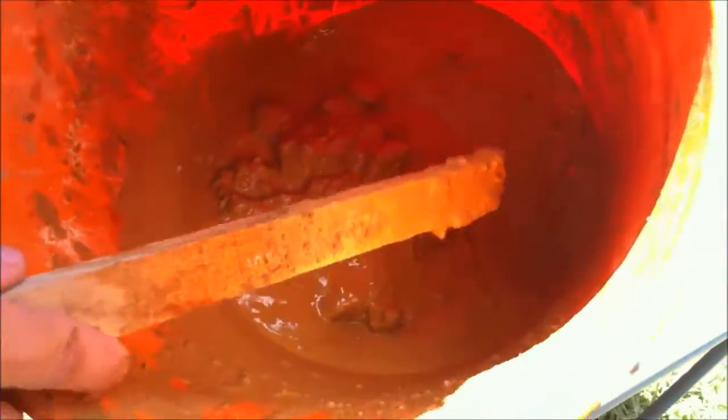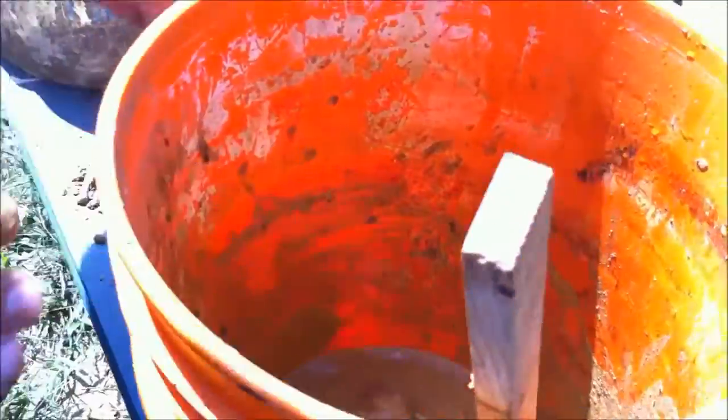Don't really worry about little sticks and any of the junk that gets in it — it's not important. It's all going to get burnt out in the end of the process. So it's clumping up like that.